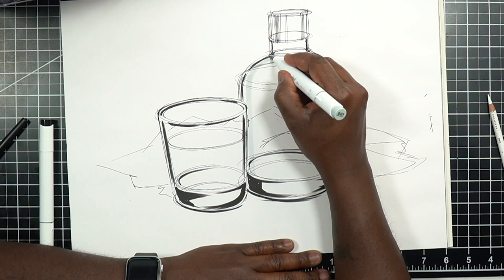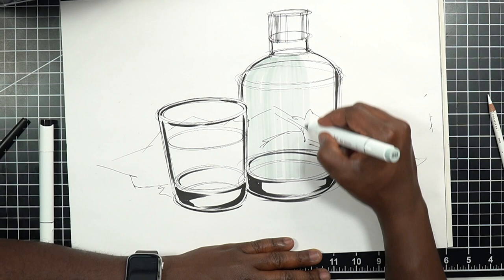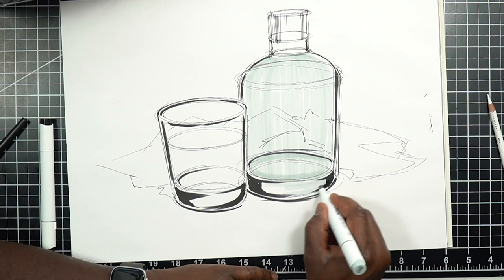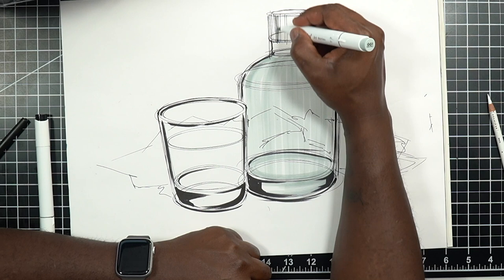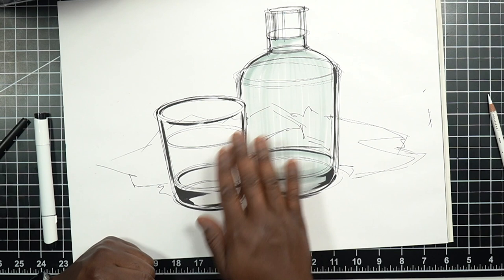For the glass color — if this is a green bottle — I'll take this green Ohuhu marker and give myself a base color or tone. It's going to be transparent and translucent, but I do want to establish a little base color. I'm drawing with my shoulder and working light until I get it right. These are alcohol-based markers, so be careful not to use ballpoint pen underneath, as that will mess things up.